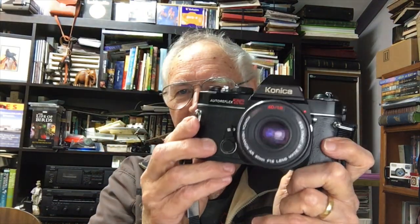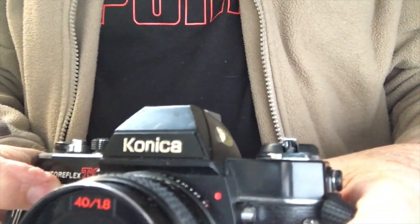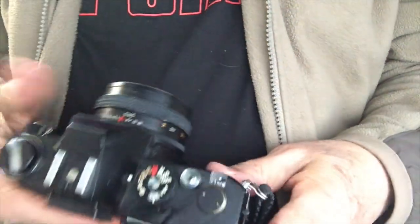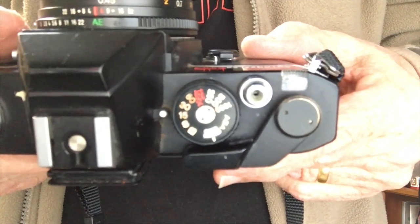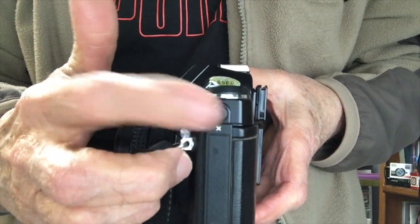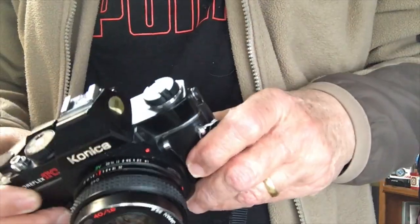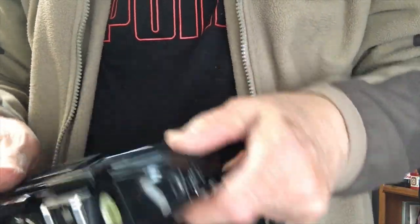Here it is — the Konica Auto Reflex TC. It's a beautiful compact little camera. There are some other reviews people have written about it and I'll put a link underneath the video for you to have a look. It's got shutter speeds from B to 1/1000. Over here it's got a PC socket so you can plug in an external flash, and you've also got your standard hot shoe.